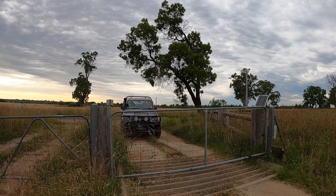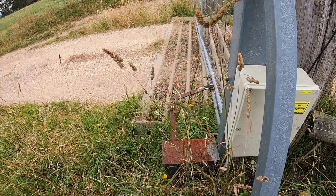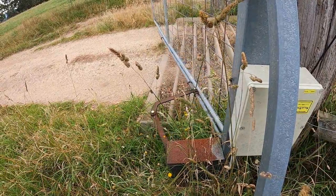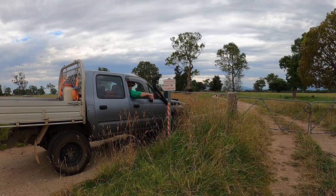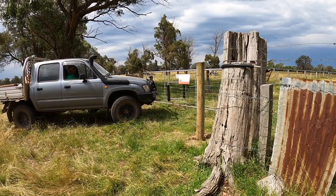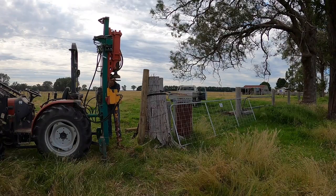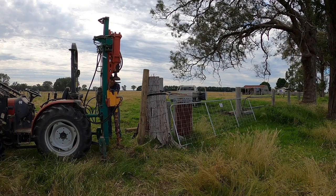There are all sorts of automatic gate systems on the market, but most of them still require you to stop the car. This week I'm reviewing a gate system that works by driving into it — it's called the bump gate. Its developers say that this reduces running costs and wear on the car. So I've come to Gippsland to install one and see what it's like.